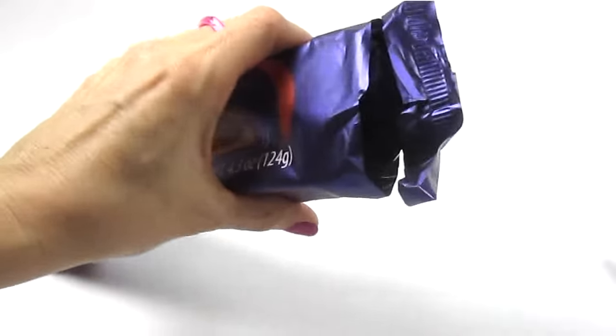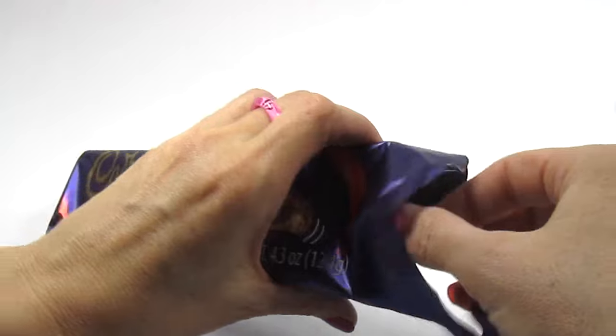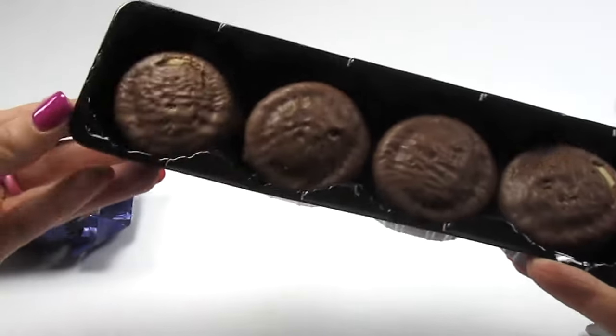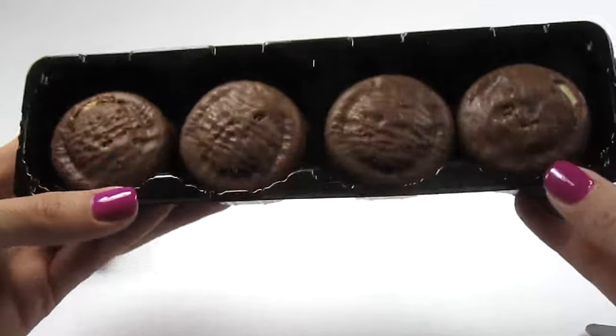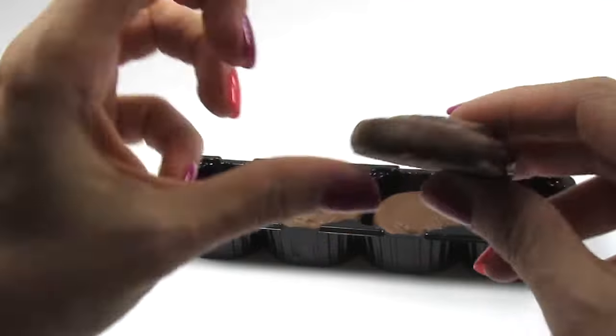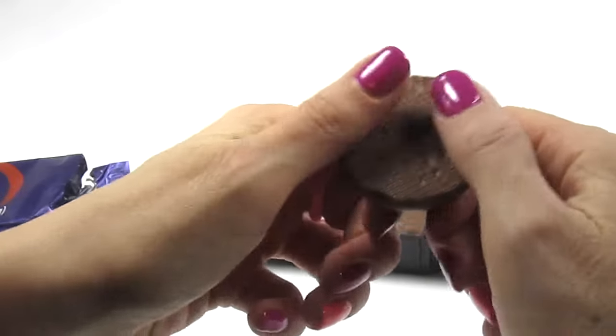Crack these open. What do we have here? They look good. One, two, three, four — there's eight cookies in here. Nice milk chocolate, with a little something on the top. Let's see what's inside.